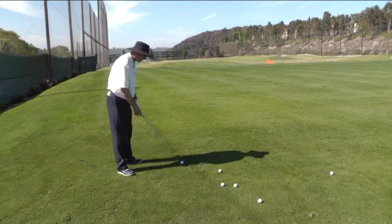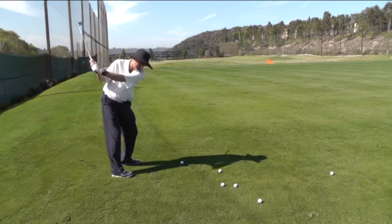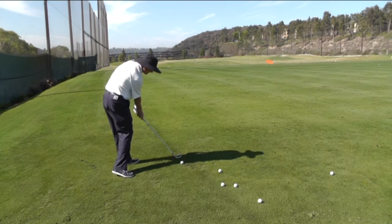Here's what it looks like in slow motion if done correctly. The club is swung up to the top, from the top of the swing the club comes down, the club is in that position, the club strikes down into the golf ball and the face squares up.